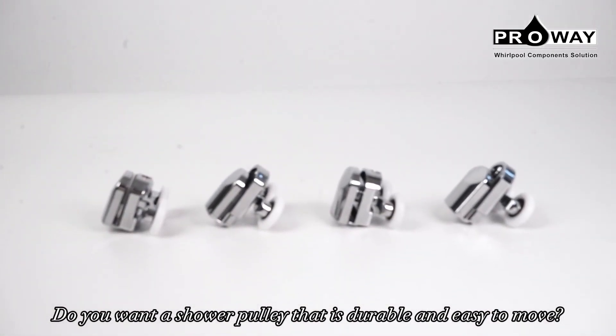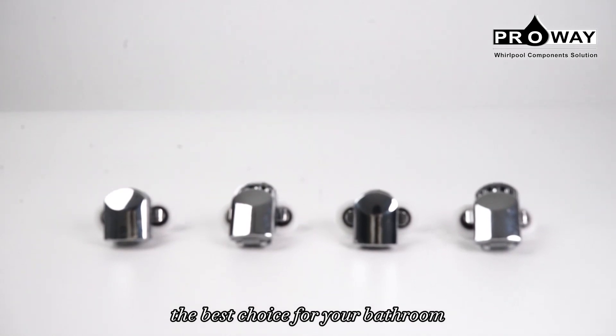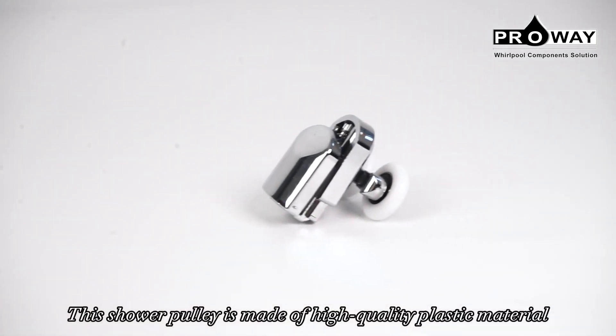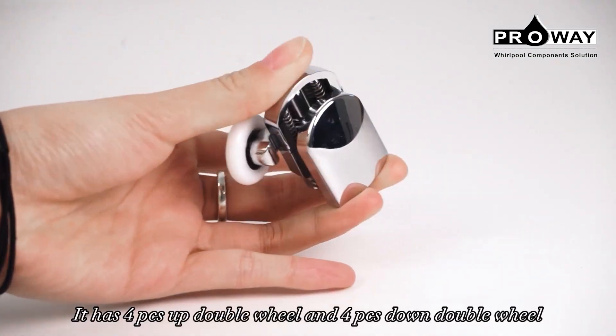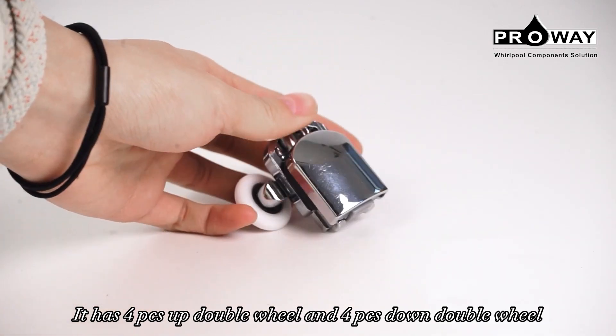Do you want a shower pulley that is durable and easy to move? Then you need the HL201 model from Prowy, the best choice for your bathroom. This shower pulley is made of high quality plastic material that is reinforced with steel for extra strength. It has four pcs up double wheel and four pcs down double wheel that slides smoothly and quietly.